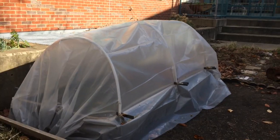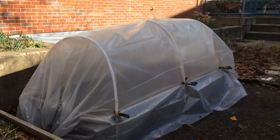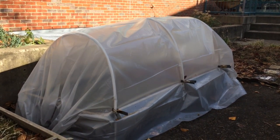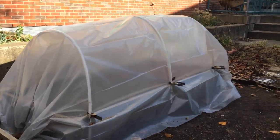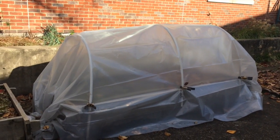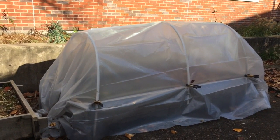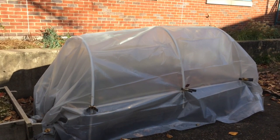Here we have another kind of blanket in the garden. This is our garden hoop house. What do you notice about it? I put up three plastic hoops and then a layer of plastic over the whole thing to protect it from the cold and from the snow. Should we take a look inside? Let's do it.